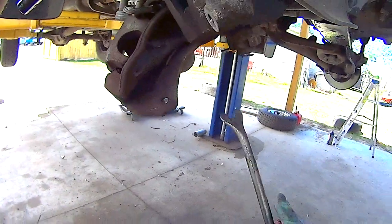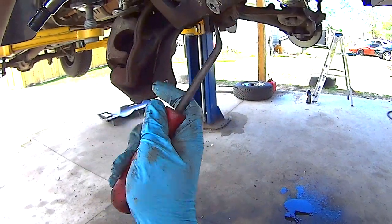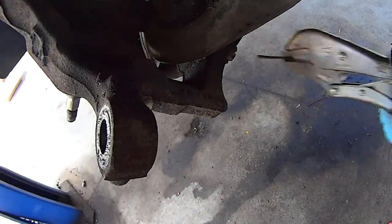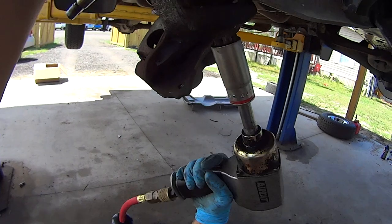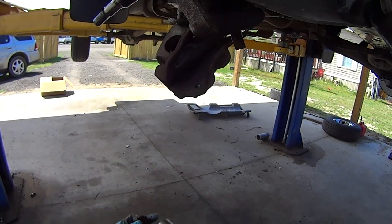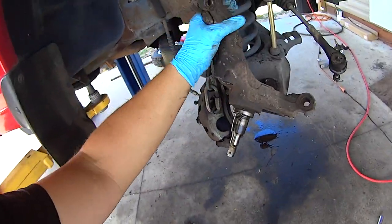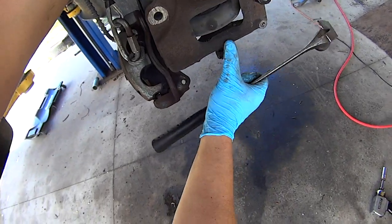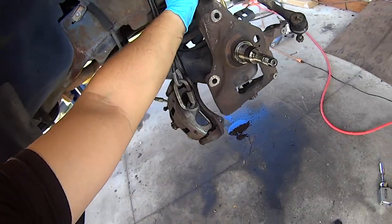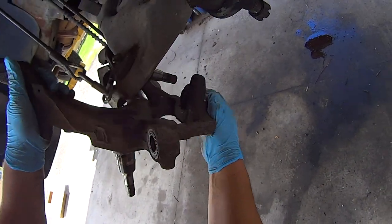Now remove the lower ball joint nut. First get rid of the cotter pin — on this truck this is a 27mm nut. Take the nut and throw it back on a couple turns, get your hammer, grab hold of the spindle, and smack on this face here. Then remove the nut and the spindle will drop down.